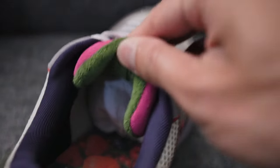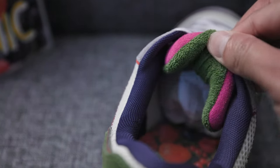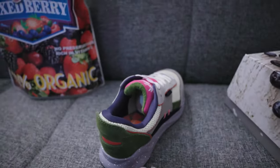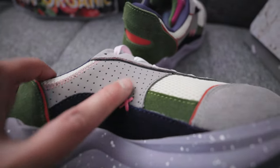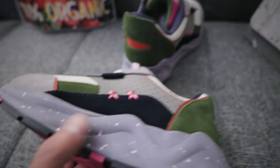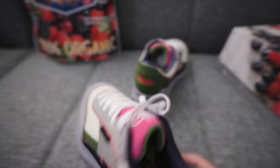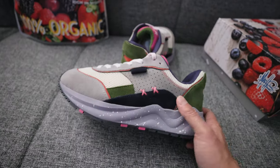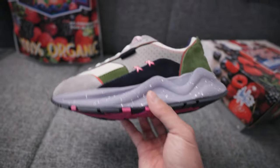Look at this tongue — it's not suede, but it's soft, almost like a teddy bear. Teddy bear tongue. You got little X stitches and perforated holes on the side panels. I've tried these on and they are roomy in the toe area, but not so roomy that you'd need to go down a half size. I think this is an incredible colorway, to be honest.